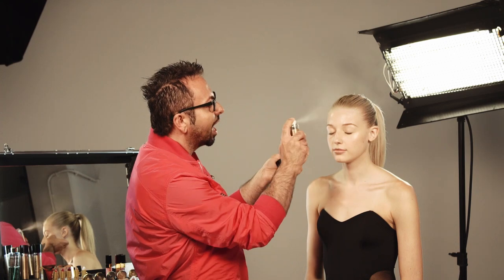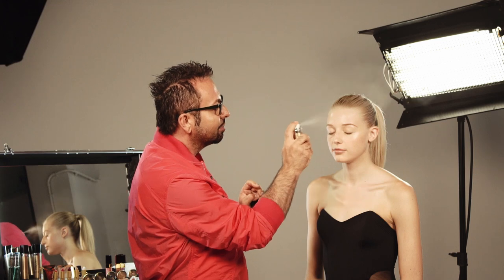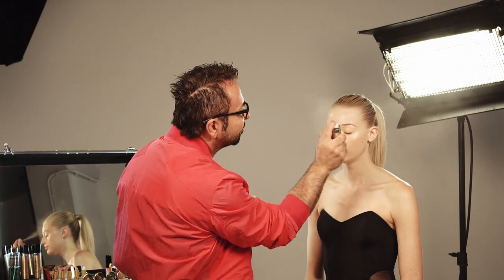My boudouami spray foundation is a buildable coverage — a slight tint you can build to maximum coverage. Keep it about eight inches away from the face and keep your eyes closed. It will not go into your hairline if you're not too close, and it will be very fresh, dry beautifully, and give a nice mattness while still maintaining the radiance and reflection. Close for me — eight inches away, starting in the middle area of the face.